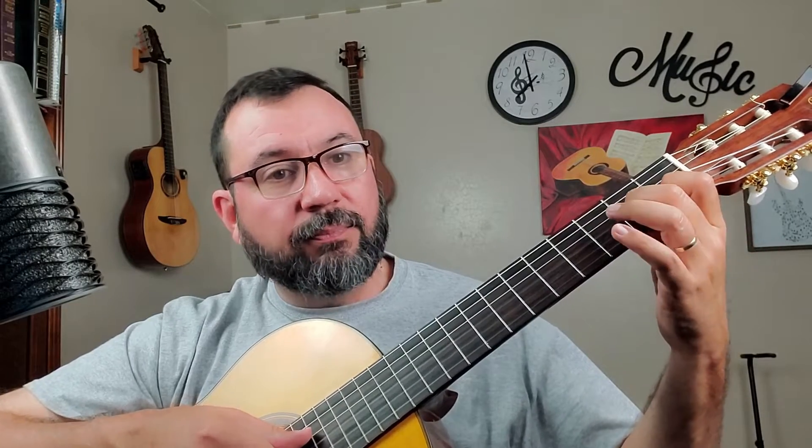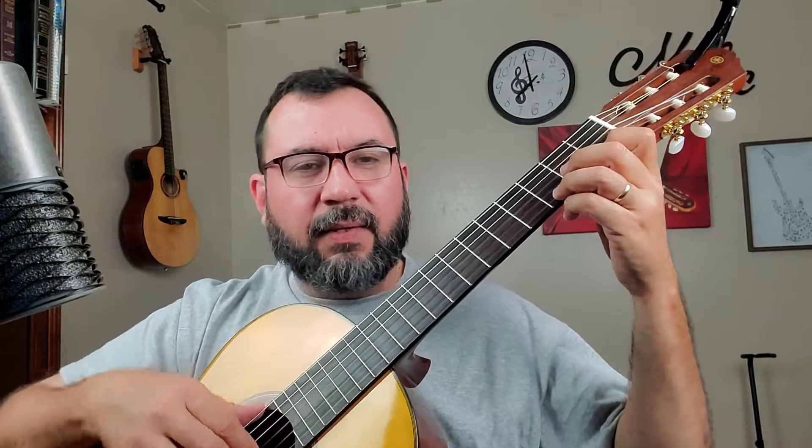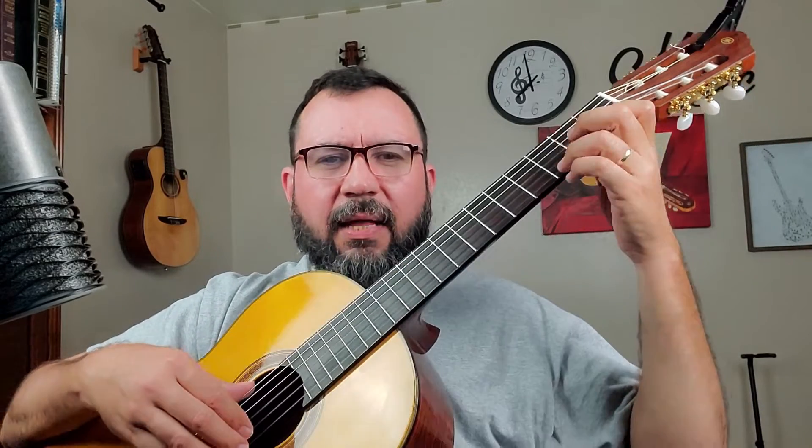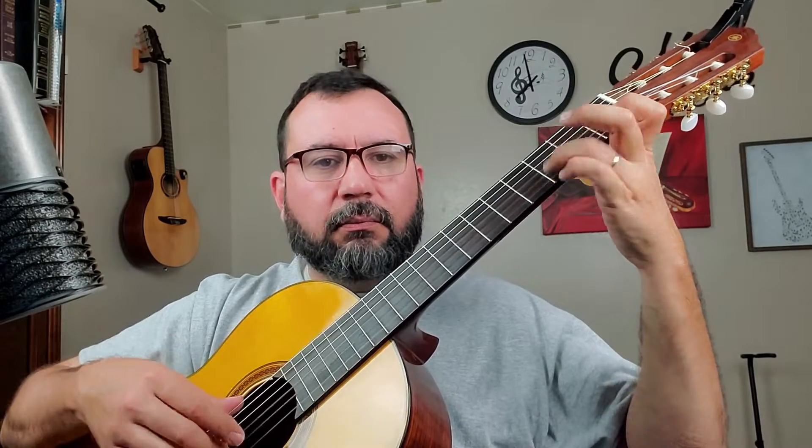Este es do, y en este curso hemos visto la escala de do, acordes mayores y menores, ligados, y cómo tocar con la posición correcta de la guitarra. Ahí viene una escala con mucho legato. Entonces pues está su examen, e intenten sacarlo. Lo que vieron está basado en la escala.